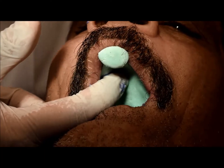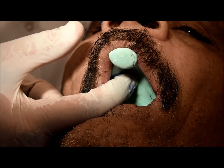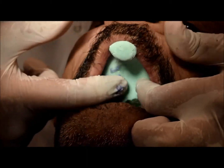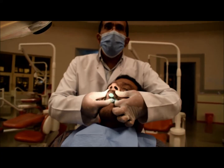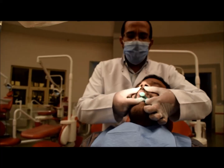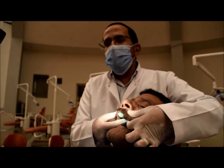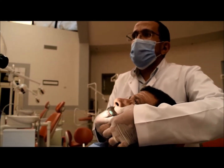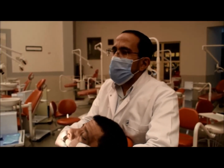Keep holding the tray in its place until the material sets — the rubber base takes about five minutes. Don't rush; take your time, be steady, and hold the tray in its position. Don't move your hand to keep the tray seated. Keep the patient sitting upright. Ask the patient to close to half opening — not wide — so the tissues stay flexible and we can do proper molding.